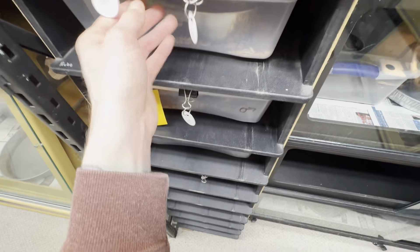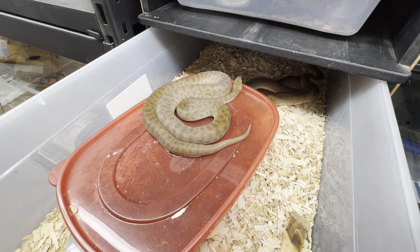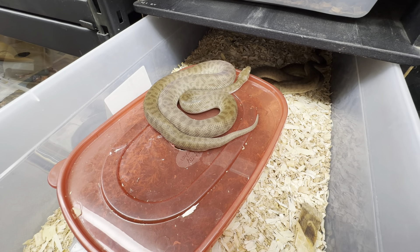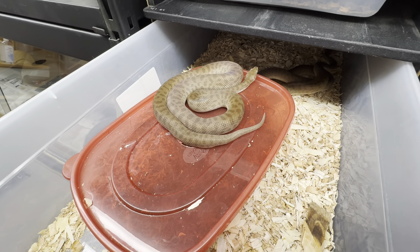I expect I'll get eggs from at least one of these. I'm going to probably maternally incubate them again, although I might throw them in a friend's incubator. I'm just a boa guy — I don't have an incubator — but I maternally incubated them before and it worked out fine.